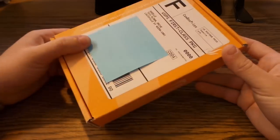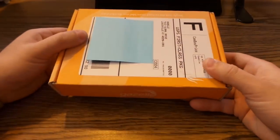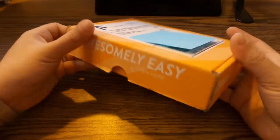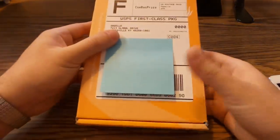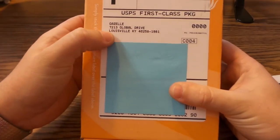I said yeah that's cool, go ahead and send me the box. So they sent me this box, I got it in the mail yesterday — this is what it's all about. It's from Gazelle and it's got their address label on it.